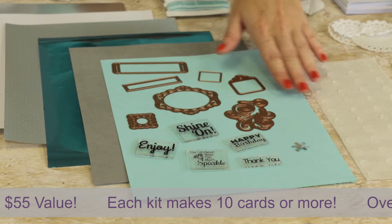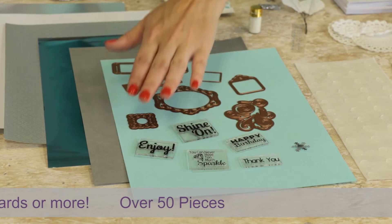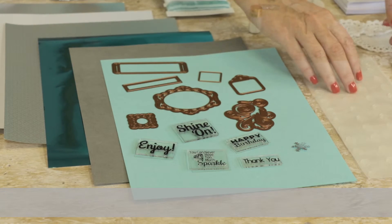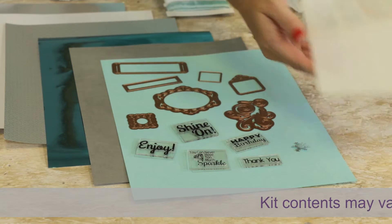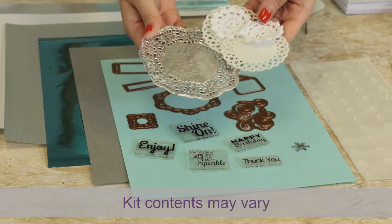With each of our dies you can cut, emboss, and stencil. You also have a set of 5 cinnamon stamps for your cards, a sheet of adhesive circles,